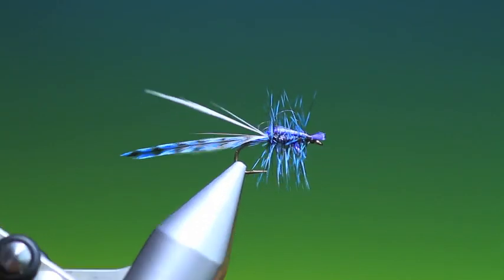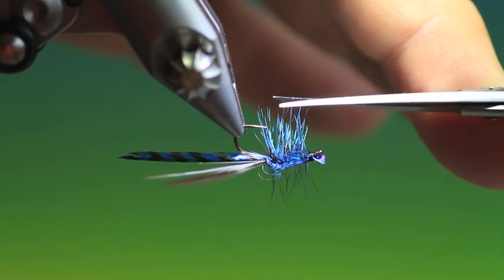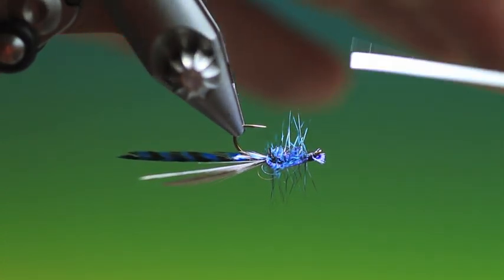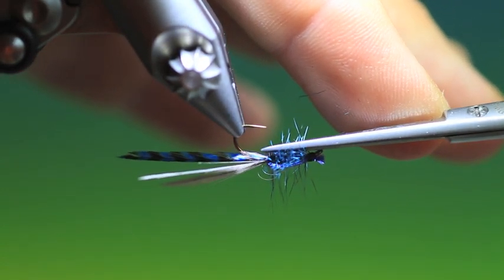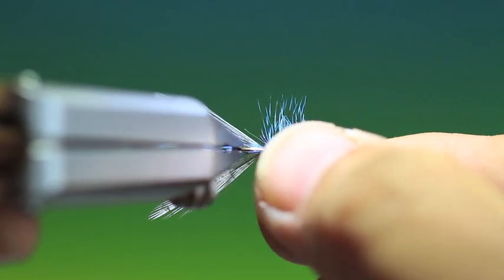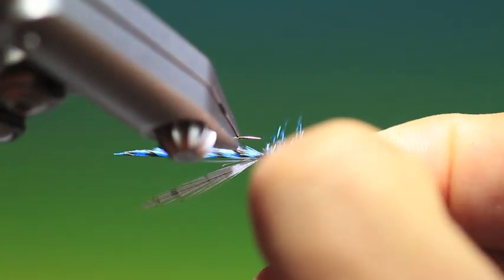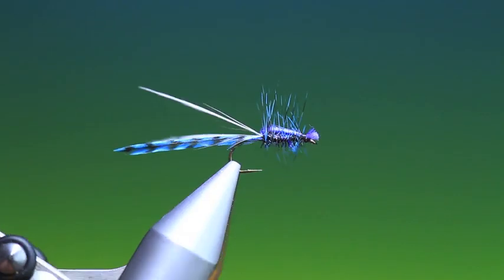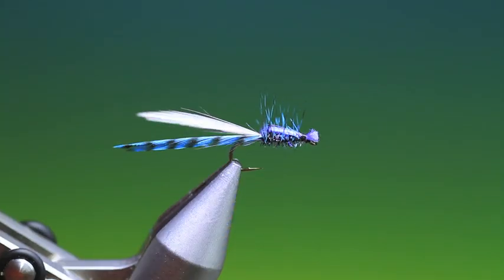And that's it. We can turn it upside down. What I actually do is go in here and trim off the underside of the hackle. Just pull the legs out a wee bit like that. That's the blue adult damsel. Thanks for watching.